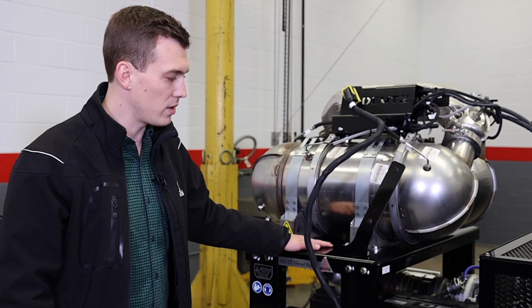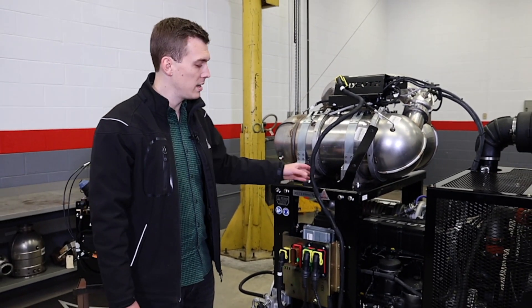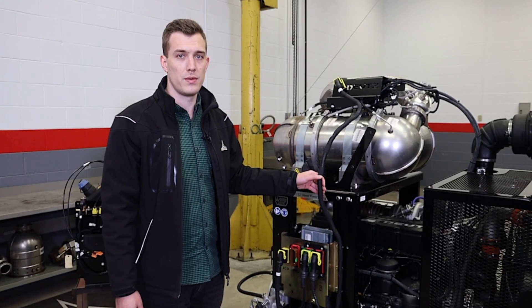The EAT system doesn't necessarily have to be right over the pedestal module like we installed over here with these uprights. It can move wherever you want because we have this extension harness available in various lengths.